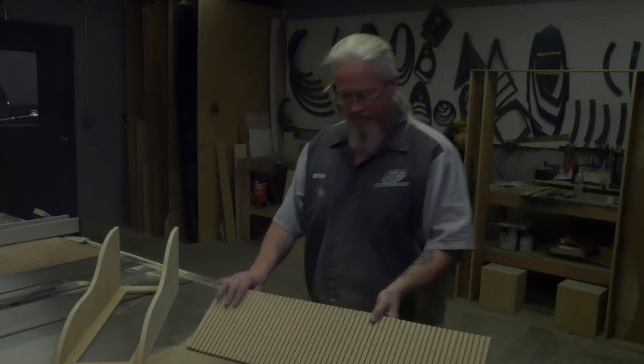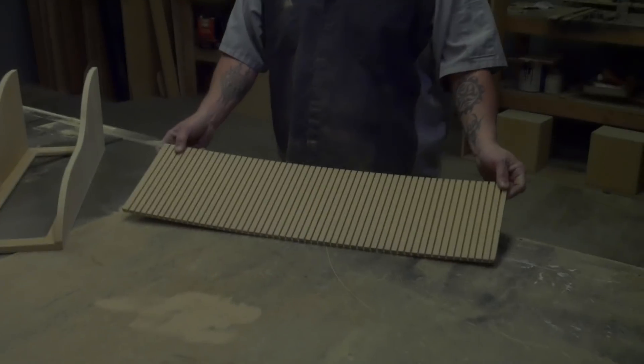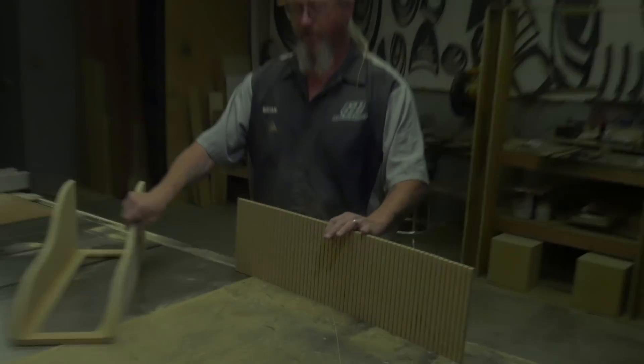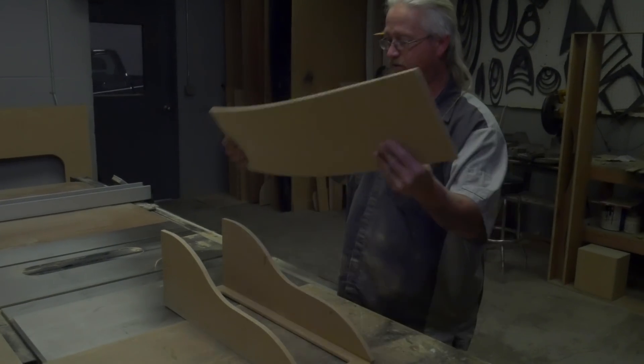Each one is spaced out about a half inch — that's the spacing I like to work with. It works best like that, as you can see. It's completely flexible now, and we can actually use this for the top of our mocked-up console here.